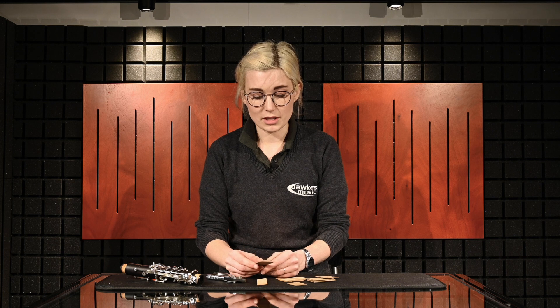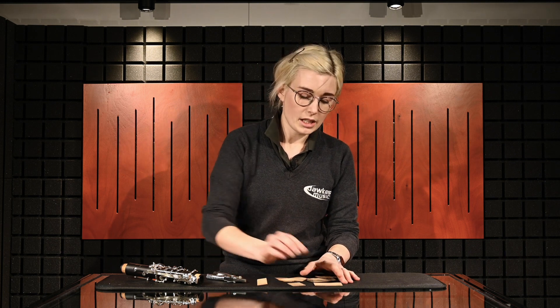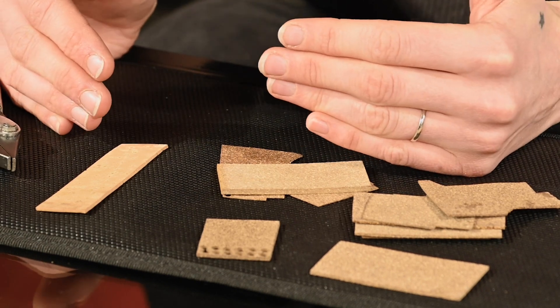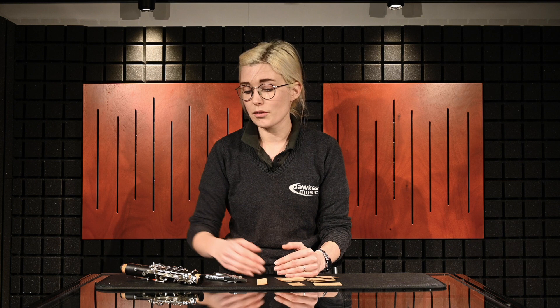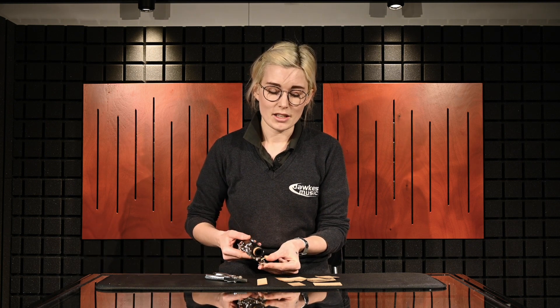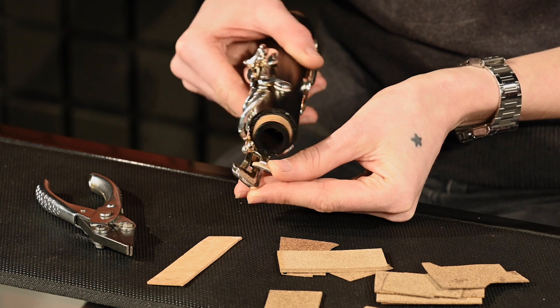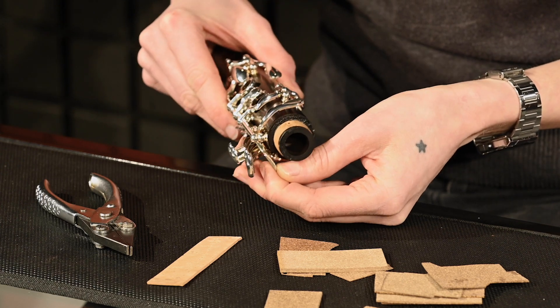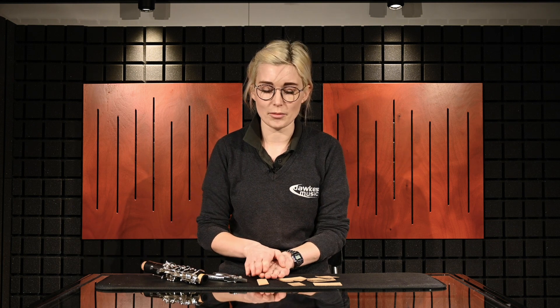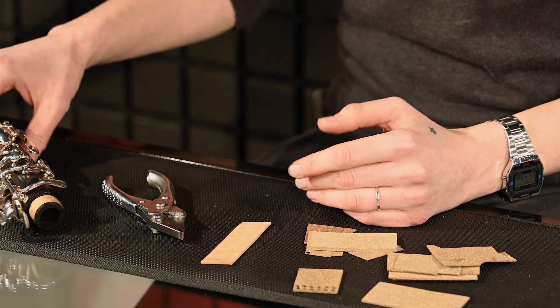All in all, we've found it's a very useful material and it's been a game-changer in getting regulation corks that are really stable and keep the regulation. We can also use it on key corks and areas where they're easily scuffed — for instance, on the long B-flat link of a clarinet, which is a notoriously hard cork to keep in one piece. The tech cork gives that extra hardness so it doesn't scuff when assembled.